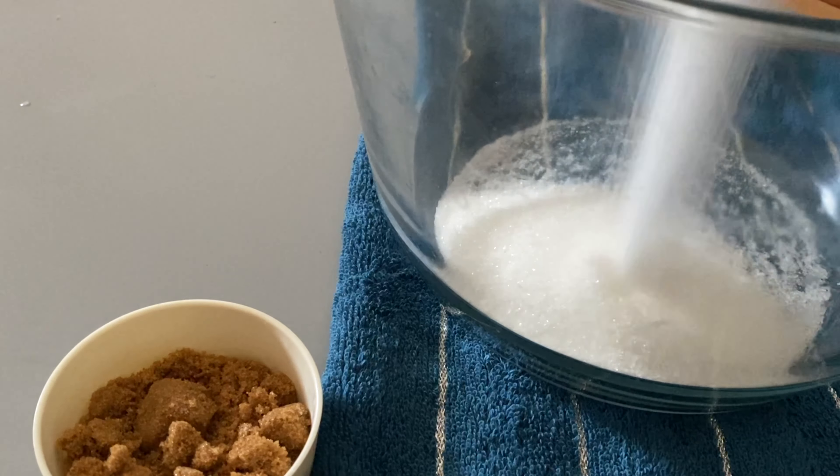I will mix it up. I will cook it and add the dry ingredients — cocoa powder, baking powder, and baking soda.